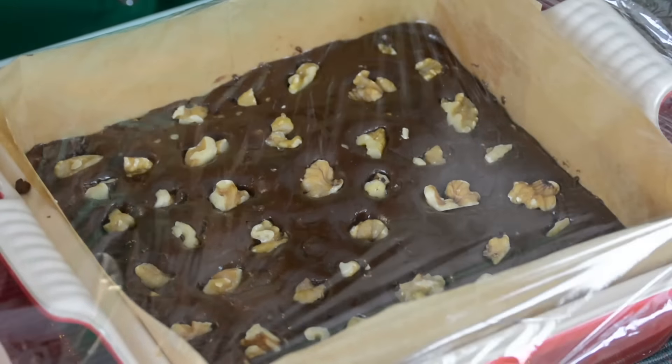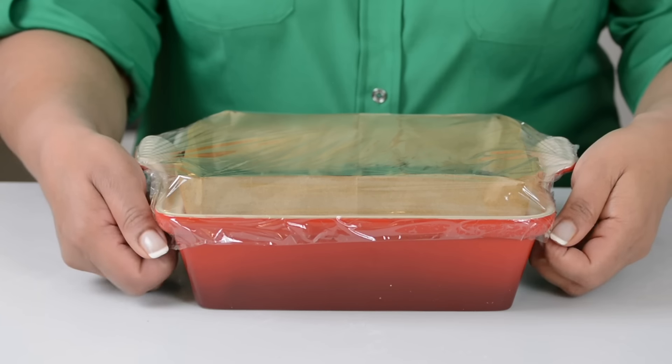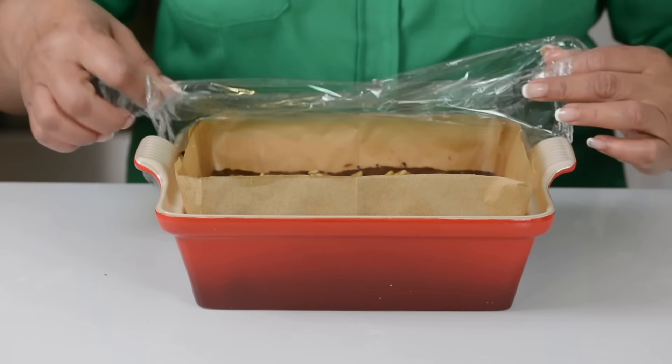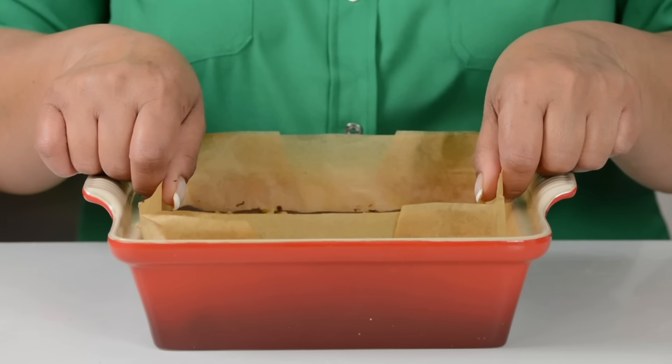We're going to cover this with a plastic wrap and place it in the refrigerator to set. Our fudge has set and it was in the refrigerator for an hour. Now let's unmold it and cut it into pieces. These overhangs that we had left are going to be our best friend now.